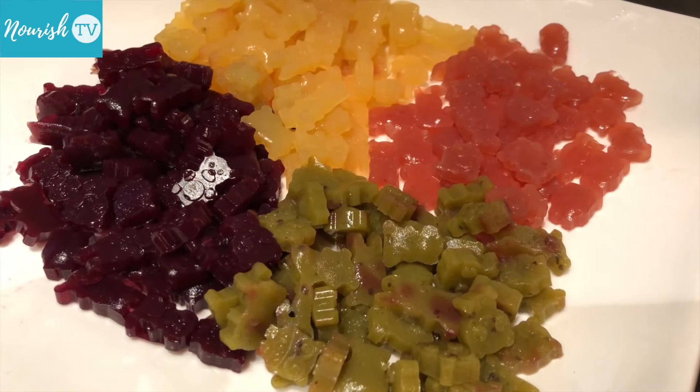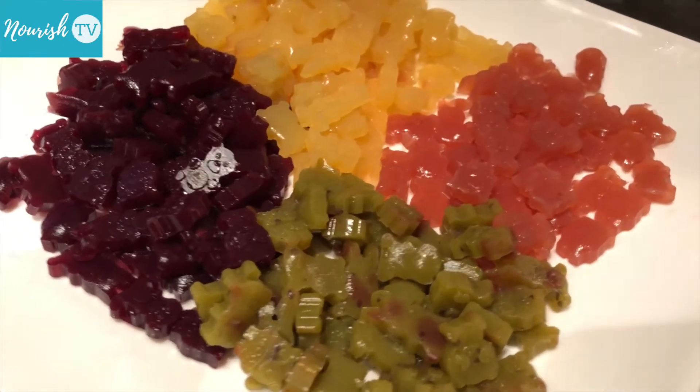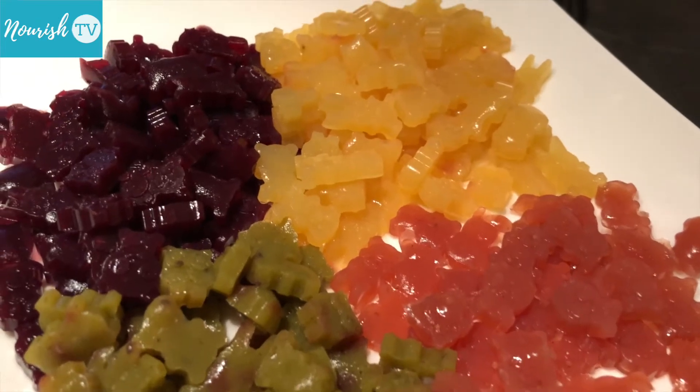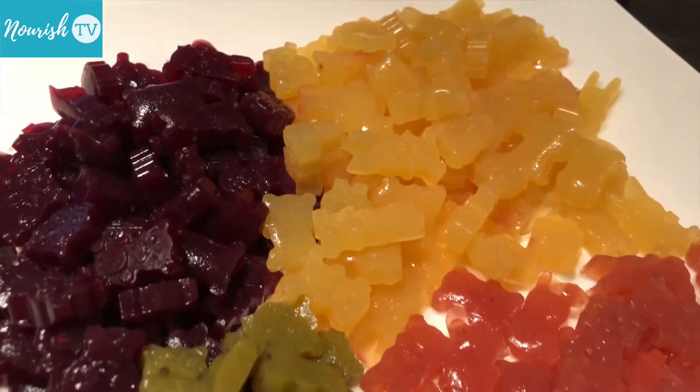Mama, thank you for making these fruit gummies for me, and I love them. These are unartificial guys.